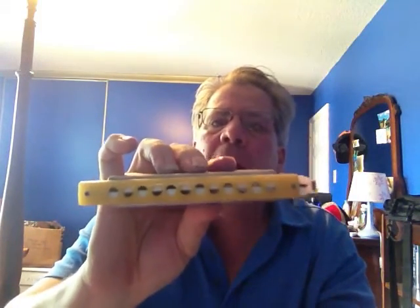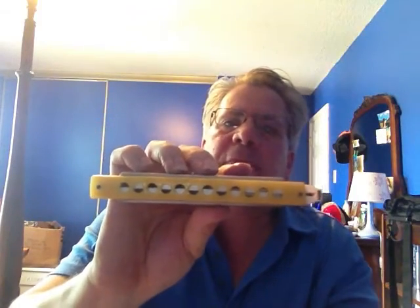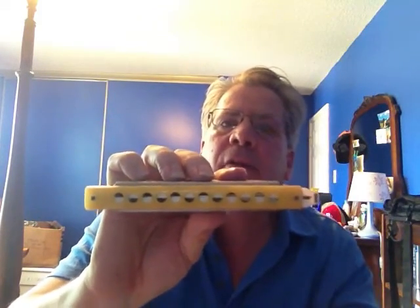You don't have to use any kind of special technique for this harmonica to work. If you just play like you naturally play, it's going to work for you.